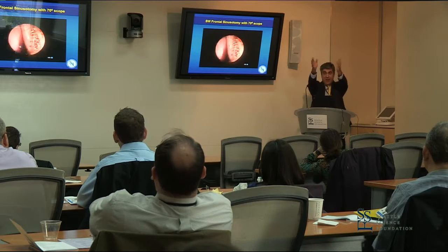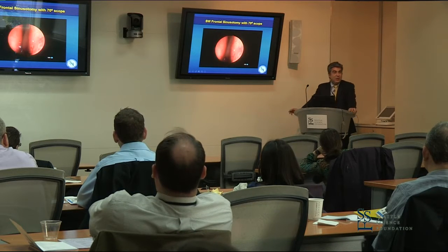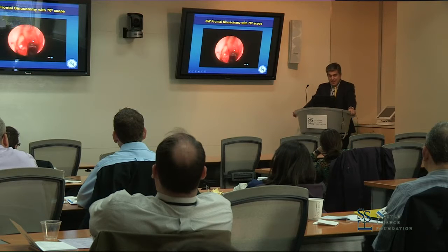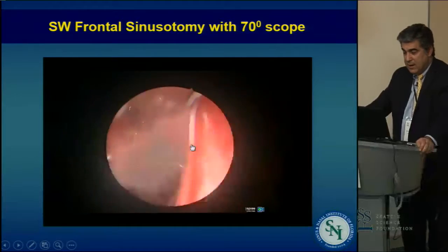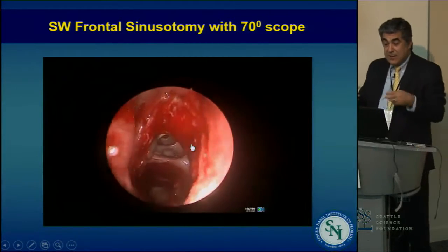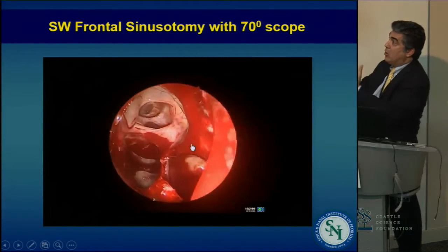I got a big warning about the time's-up sign, and I just want to be as respectful as I can. So this is after the sphenoid ethmoidectomy was done in this less diseased sinus, but one that's good to show you.